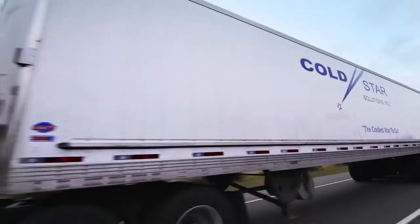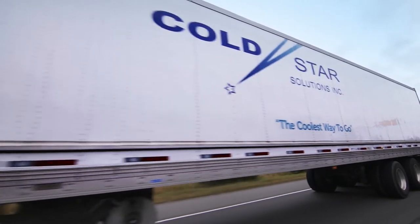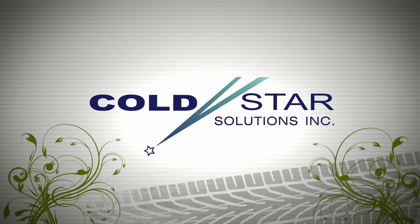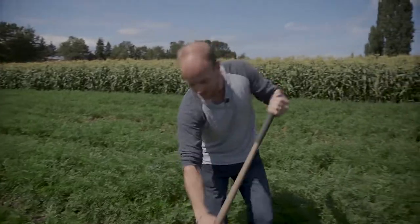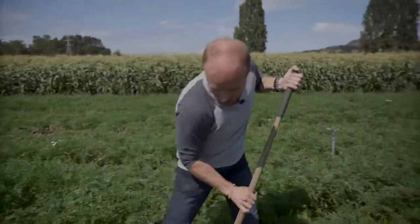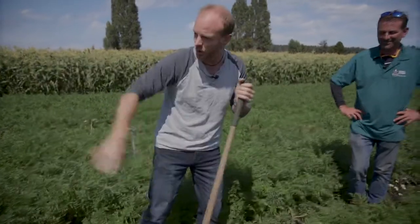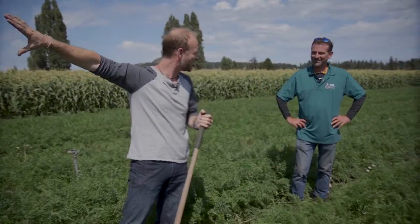Cooking on the Road is brought to you by Cold Star Solutions, an integral part of Vancouver Island's grocery supply chain for 20 years. Twenty-five years ago, I was doing this very job for Rob Gailey on Gailey Farms, separating the rows of carrots before their tractor came and picked them up.